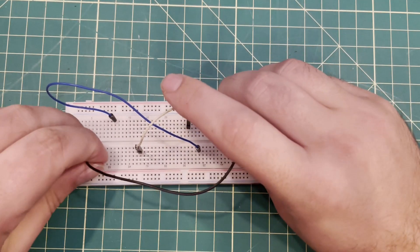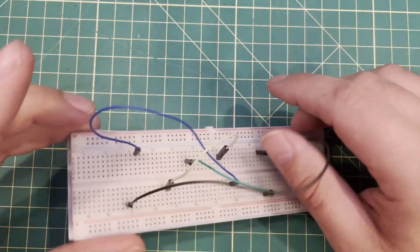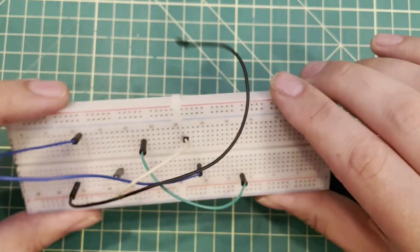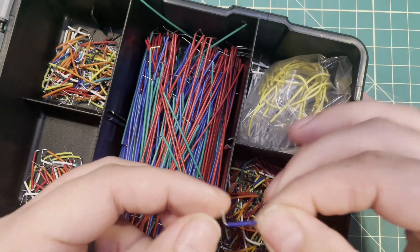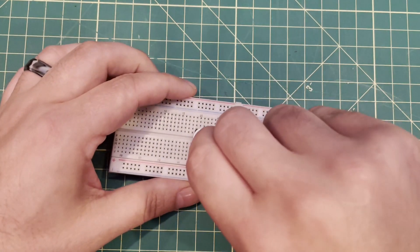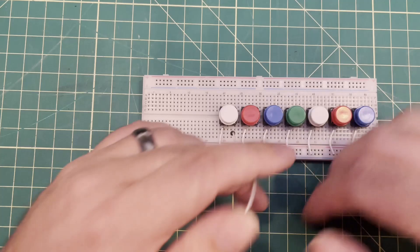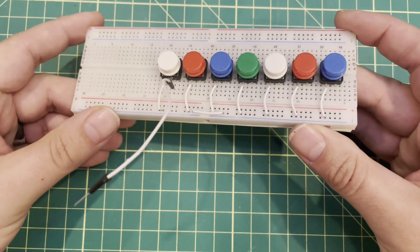Tip number four: don't use DuPont wires in breadboards more than you have to. They'll do the job, but as you can see it gets pretty unwieldy — things are easy to unplug and hard to figure out where they were. The alternative is these little pre-shaped, cheap jumper wires that are already bent to fit flat on your breadboard. I've used the short wires to connect all these buttons to ground, then come in with a DuPont to connect to the Arduino. That keeps wires neat and connections secure.